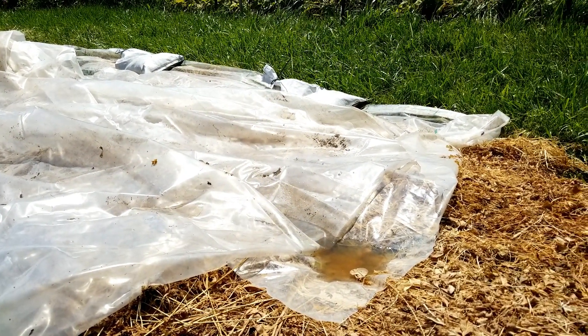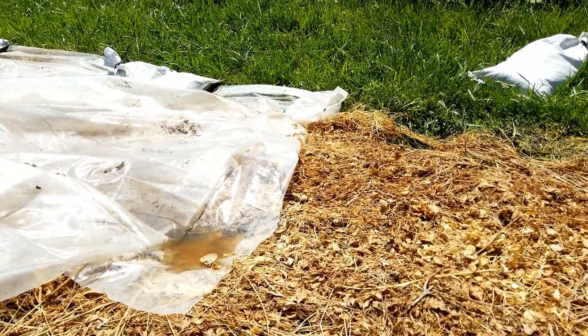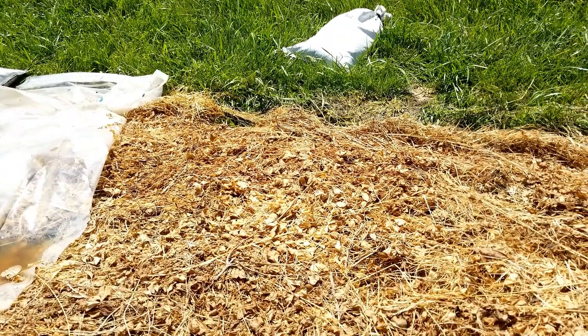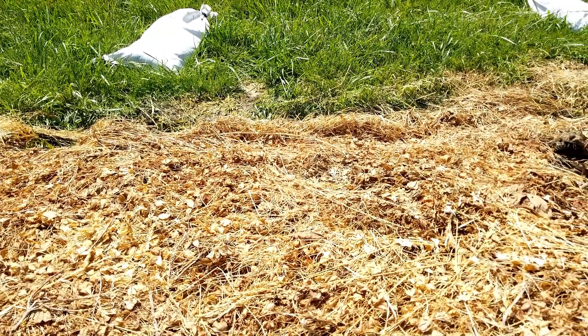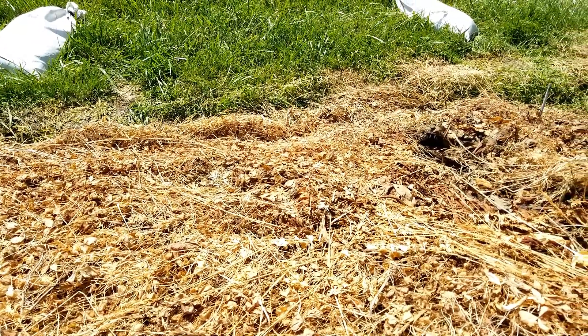It's been about seven days since we had the plastic on this bed. We pulled back part of it just to see how it was going — it took a lot longer than we thought. We thought maybe it would only take a few days, two or three at the outside, but we had quite a bit of overcast weather and actually a little bit of a rain event on one of the days.